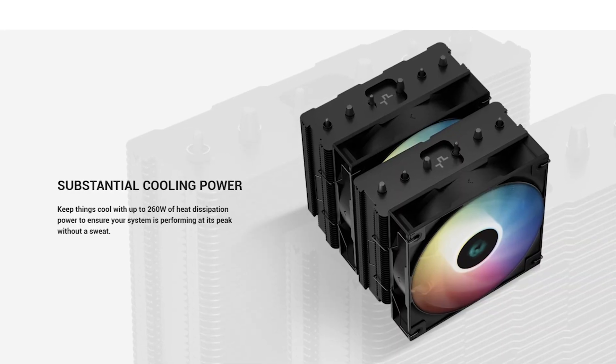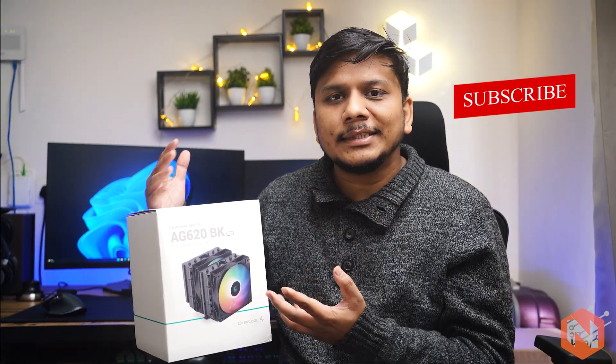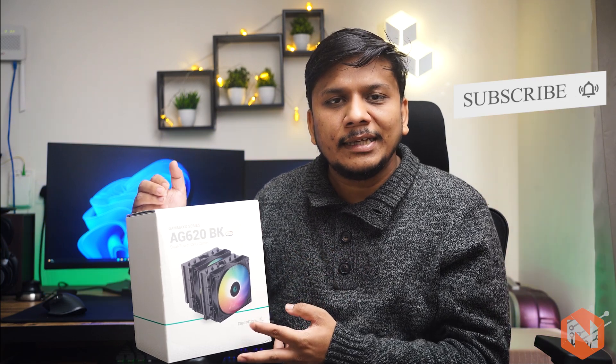At this price point, this CPU cooler offers great value for its performance. In terms of cooling capacity, it can handle up to 277 watts of thermal load. This means it can easily cool the latest Intel 13th generation Core i9-13900K processor, which has the highest thermal load as of now, making it a solid option for high-end builds. You can utilize it with either AMD or Intel.